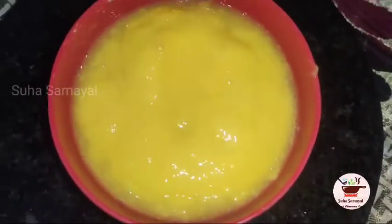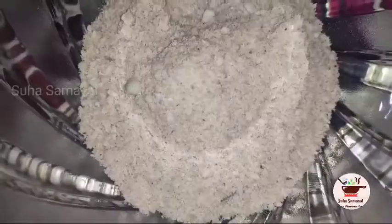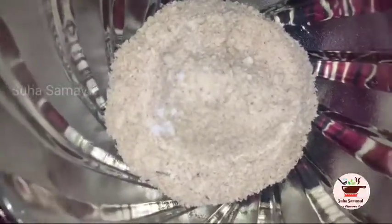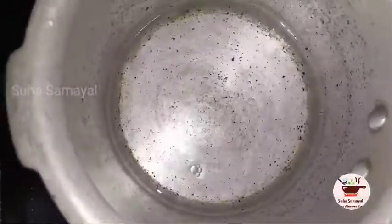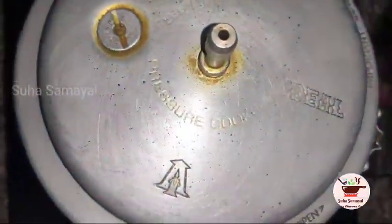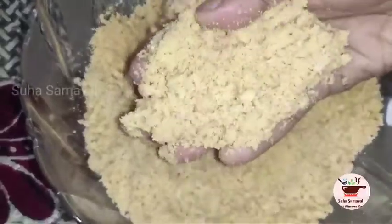Now we have a mix jar. Add 1 cup of water and mix it. We will mix it in a few minutes. Now we have to add a little bit to the cooker and add a little bit more to the cooker.